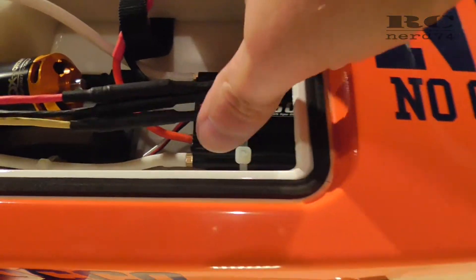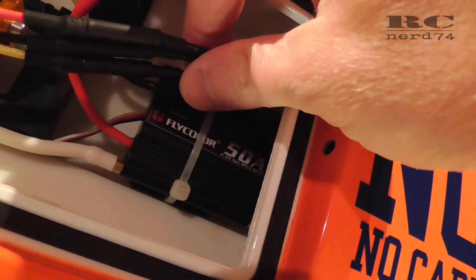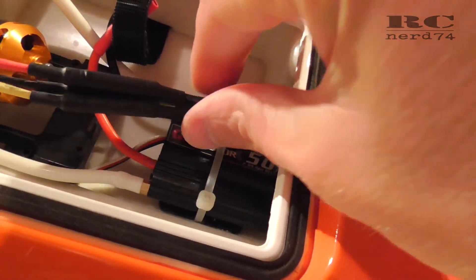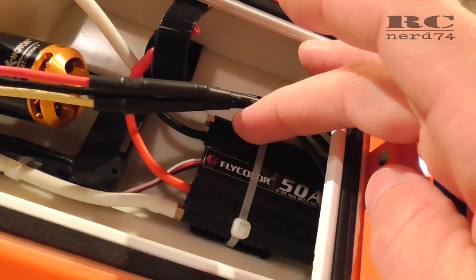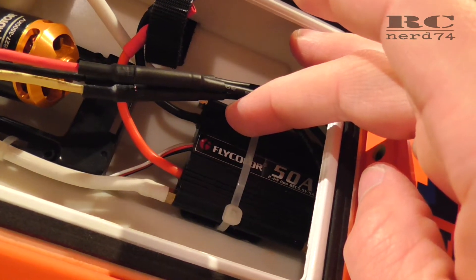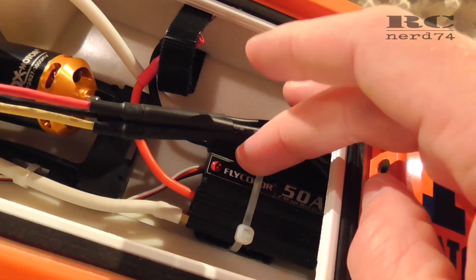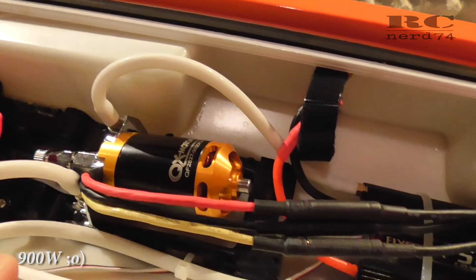The ESC is still the same I used for my last motor — it's the Flycolor 50 amp ESC. I know this is a pretty small or weak ESC for this size of motor, but we'll see if it works. It can handle 300 amps burst, so I hope that for two or three seconds those 300 amps burst will be enough to handle 4S with this 3500 kV 800 watt motor.